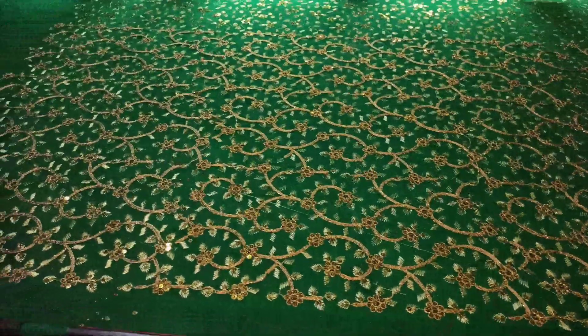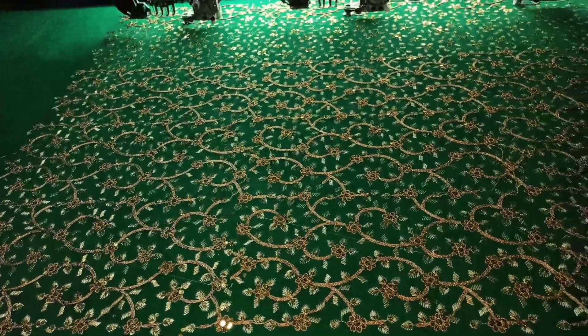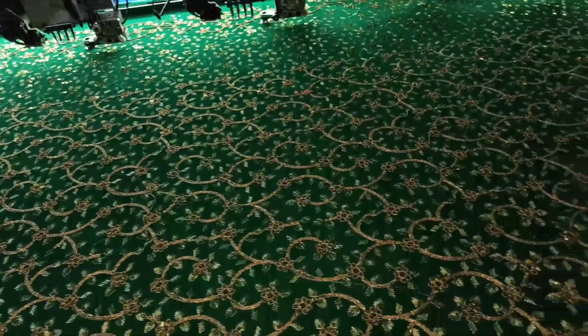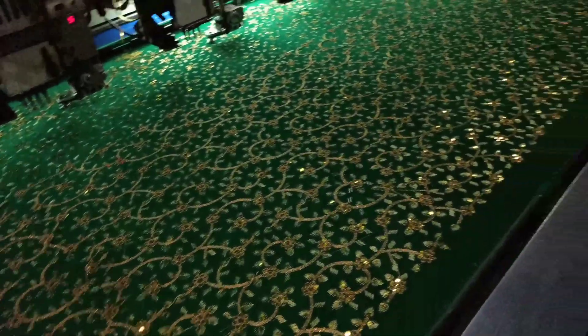When threads get caught in the machine, that's why the machine stops. Once you connect the threads again, you can restart the machine and the design process on the saree continues.